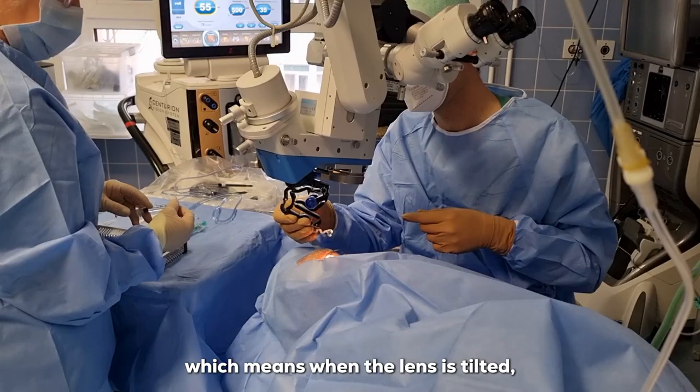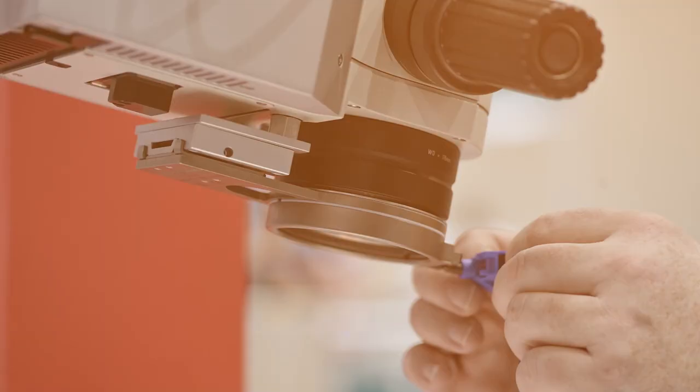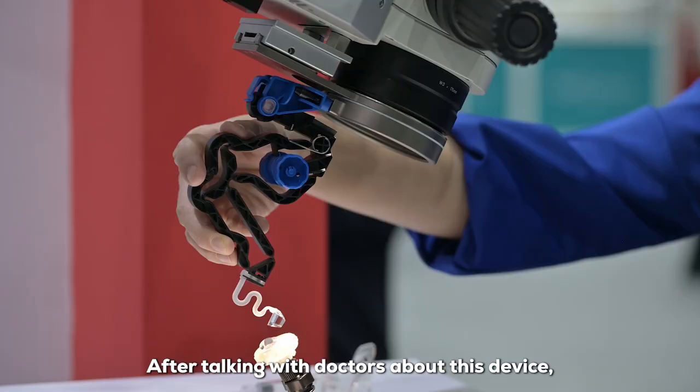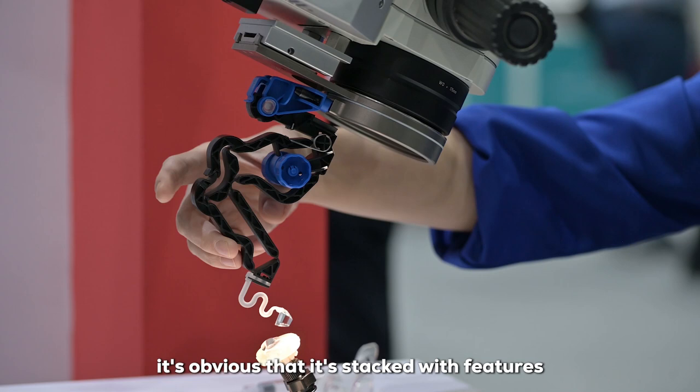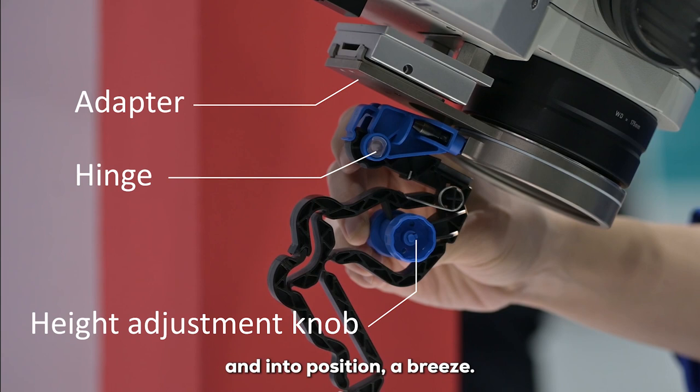The GONIO Ready lens is easy to keep in place and maintain position during surgery. Let's take a closer look at its design. After talking with doctors about this device, it's obvious it's packed with features designed to make surgeons' lives easier. The adapter, the hinge, and the height adjustment all make getting it on the microscope and into position a breeze, and the patented FLEX system literally takes the pressure off the patient for smoother surgeries.